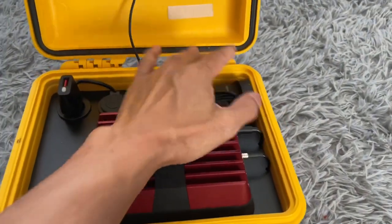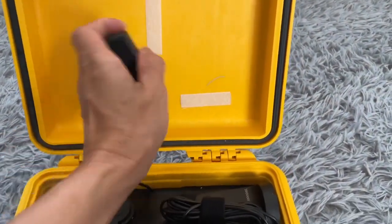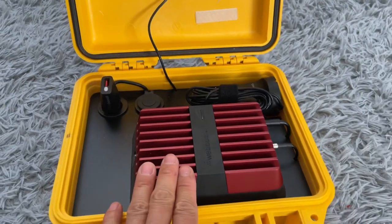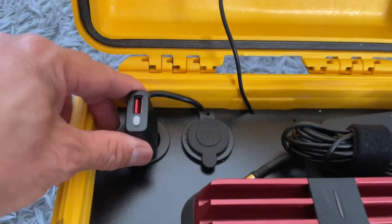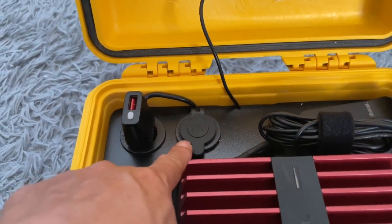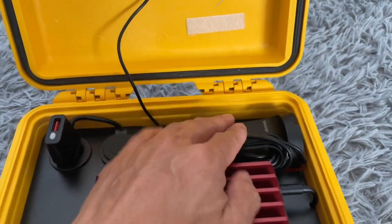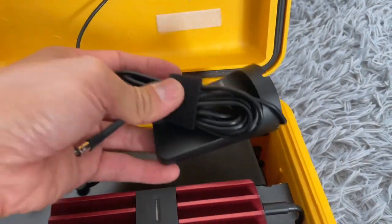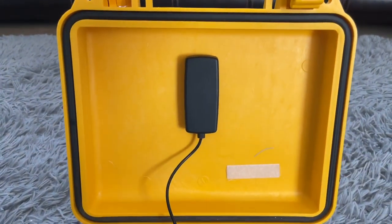As you can see, everything is semi-permanently installed inside the box with primarily velcro. Even the unit itself is just velcroed down to the plate that I installed here. There are two cigarette lighter ports — one powers the unit, the other is spare power for charging phones or whatnot. The external antenna sits inside with a little groove and some felt padding for storage, and the internal antenna mounts on the plate or on the lid.